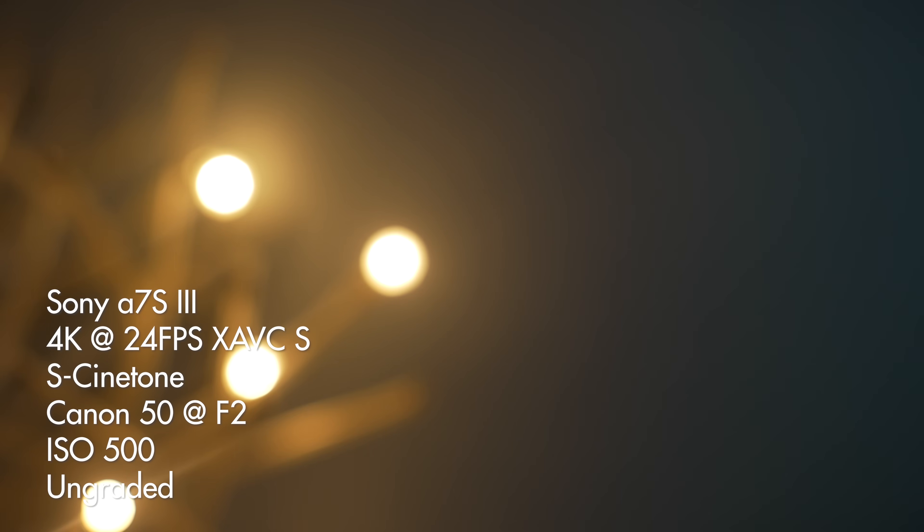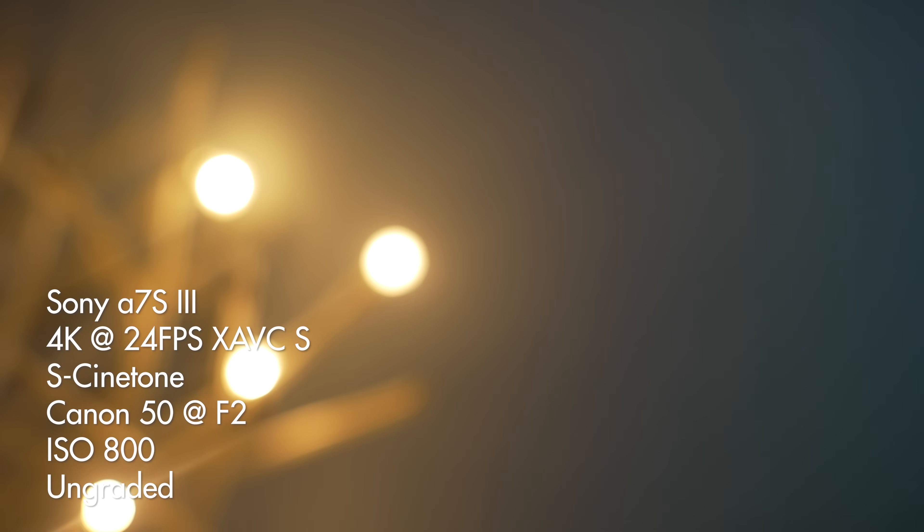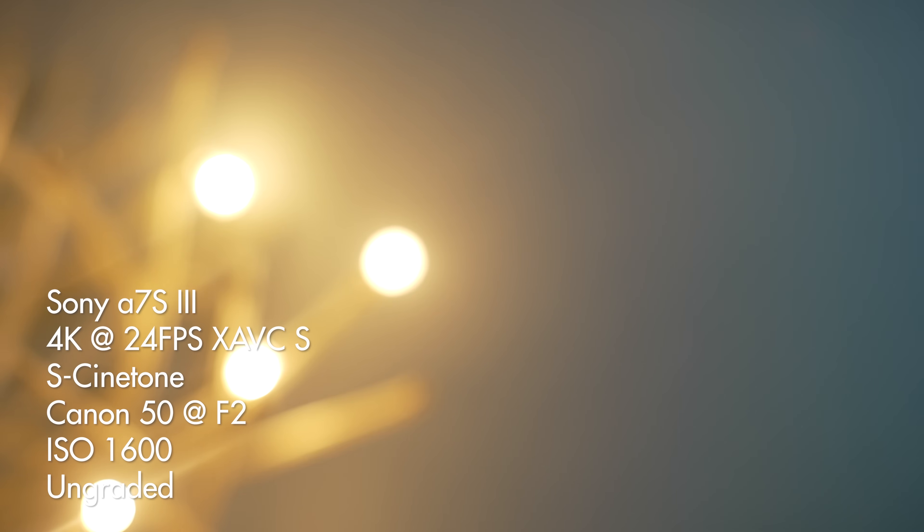To wrap up the talk about ISOs: I would keep your A7S III or FX3 at ISO 100 or 2000 if you want it to look its absolute best. But honestly, in my testing, because the sensor Sony is using in these cameras is so good in low light, I haven't really been able to see a difference between ISO 100 and ISO 1600. S-Cinetone is a what-you-see-is-what-you-get picture profile, and that carries over to ISO settings as well. I wouldn't worry about the dual gain sensor with this profile — instead, focus on how good the image looks on the back of the camera.